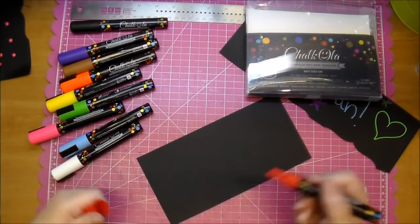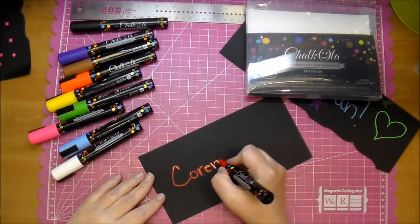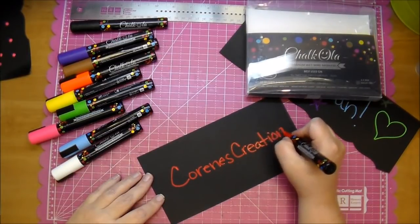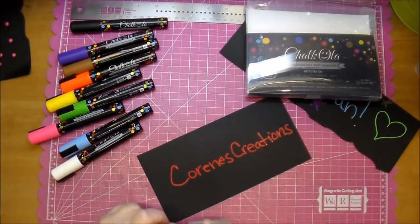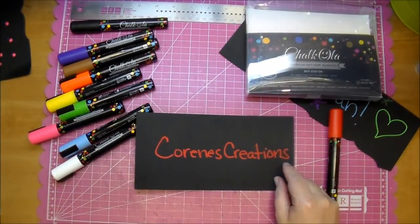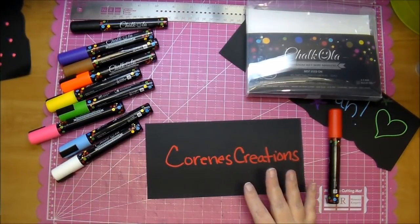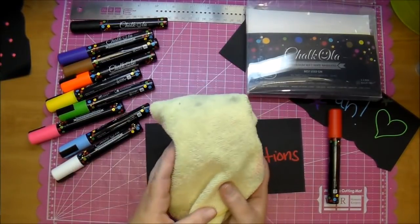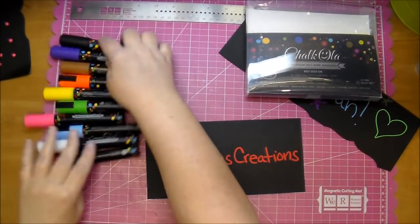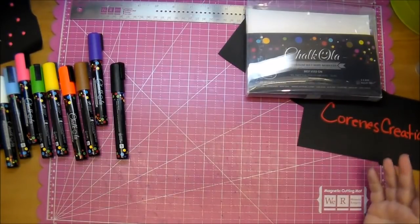Let me just show you how beautifully these write on paper. I just love the look of these, and they do wash off your clothes, so that's why I've been using this rag — I'm not worried about it. It washes right off. These are great for labels too — if you have canisters that you want to label or just things in your room.